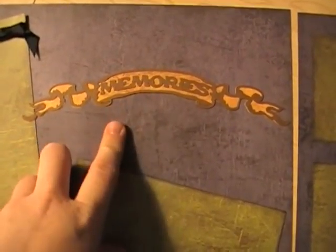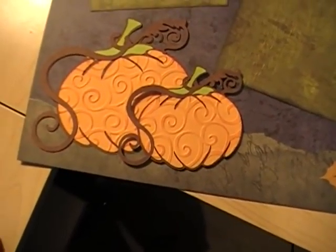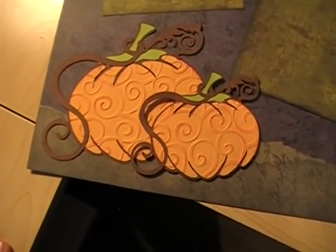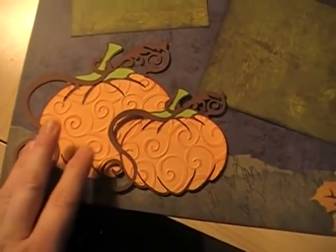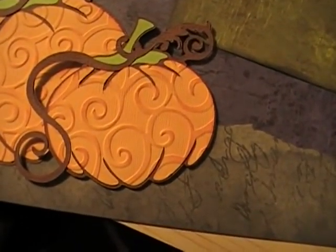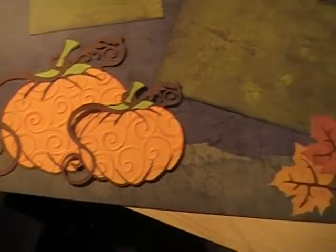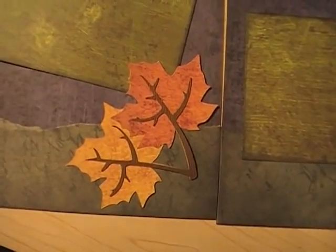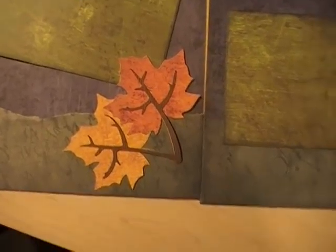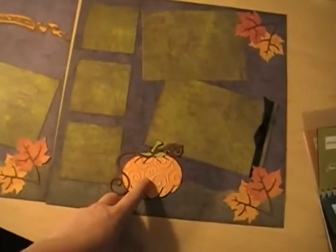I did have to cut the word smaller than the banner, but I thought it looked really cute. These pumpkins are my favorite thing on the Cheerful Season cartridge. They are so adorable. I cut them at different sizes and then embossed them with the Cuttlebug. And there are these really cute leaves, also on the Cheerful Season cartridge.